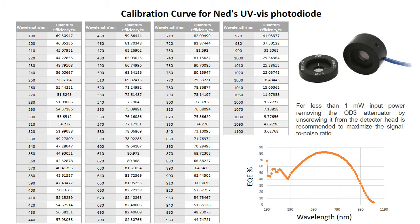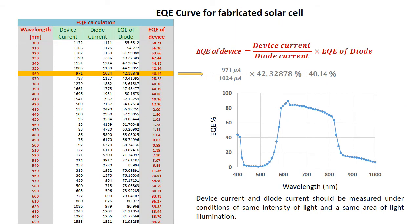This table contains the EQE values of the photodiode, which correspond to every wavelength from 190 nanometers to 1,100 nanometers. The EQE spectra of the calibrated photodiode is shown in this figure. The measured diode current and the device current are listed in this table. Since we know the EQE values of the photodiode at every wavelength, we can calculate the individual EQE of the device corresponding to every wavelength.